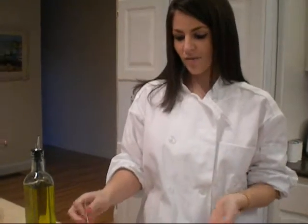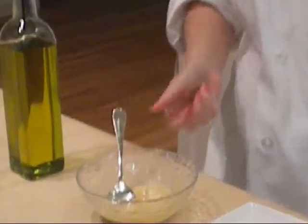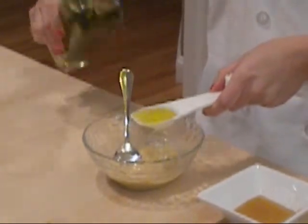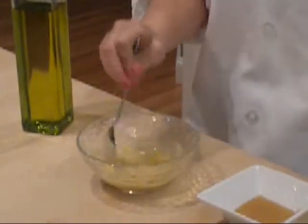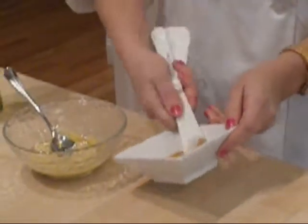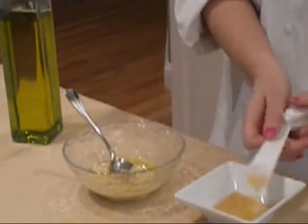While scallops are cooking, let's make a dip. First, let's start off with some of your favorite mayo. I'd say a fourth of a cup should do the job. Add about a tablespoon of your favorite extra virgin olive oil and stir that in. Then we want to add the honey — any type of honey will do. I'd say about a teaspoon of that should work, depending on how sweet you like things. Stir that in as well.